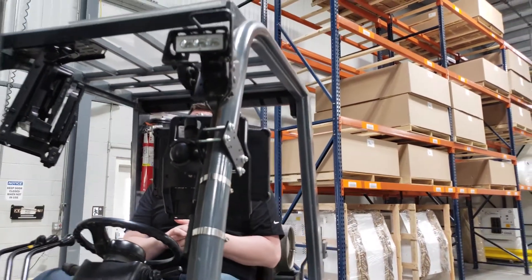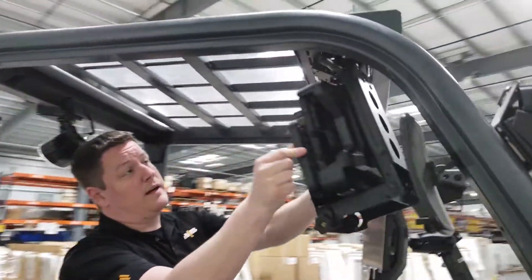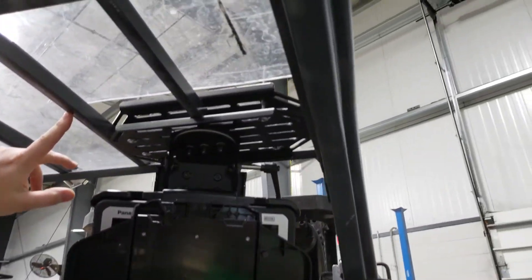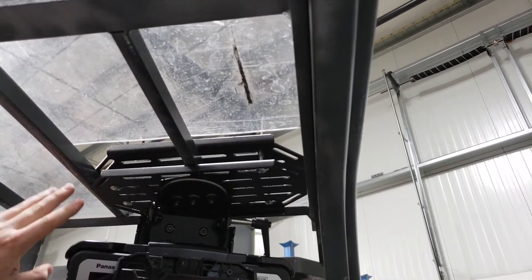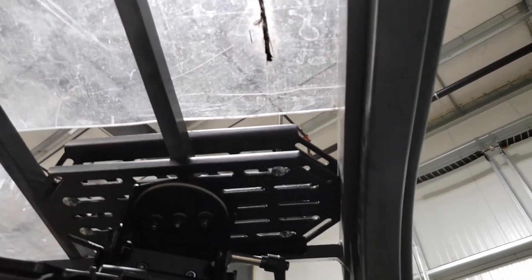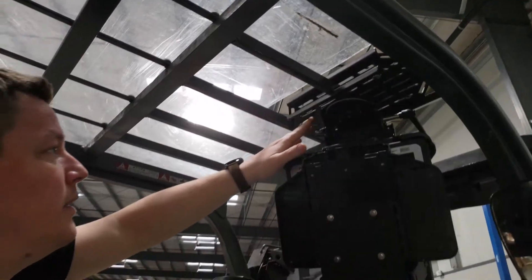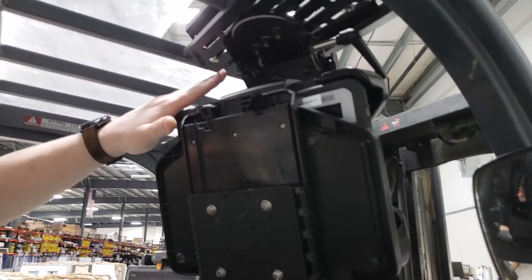Next we're going to go over our CMH-1009. This is an overhead mount that clamps onto the overhead safety cage of the forklift. It is a dual plate design with a lot of different holes so it can fit into many different applications depending on the overall structure of the cage. Sometimes you'll be able to pick up two braces, sometimes three, sometimes four — it all depends on the forklift, but we tried to make this available for a more universal setup.